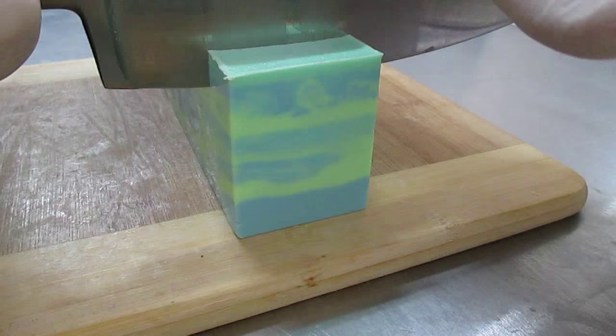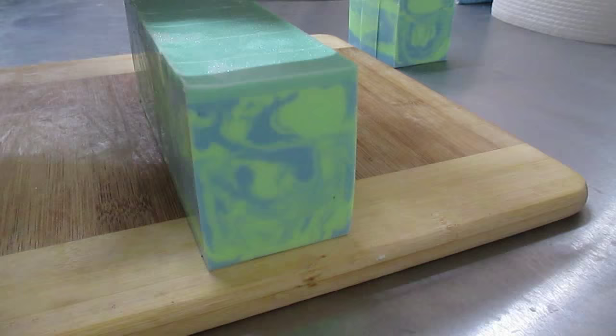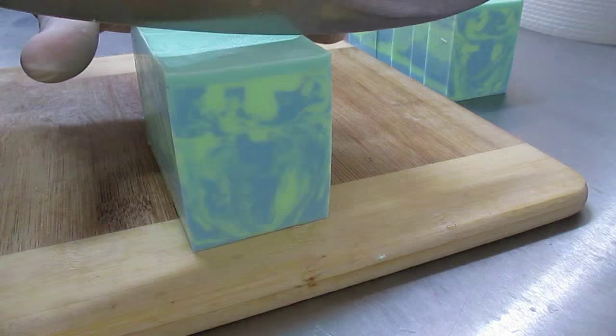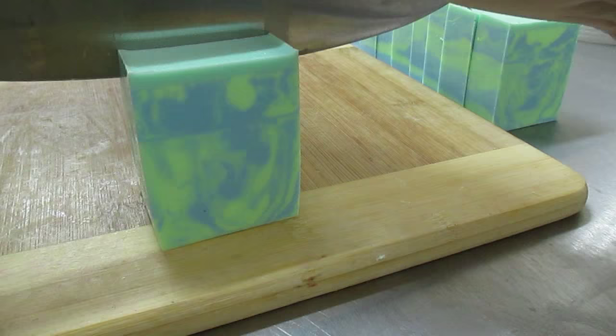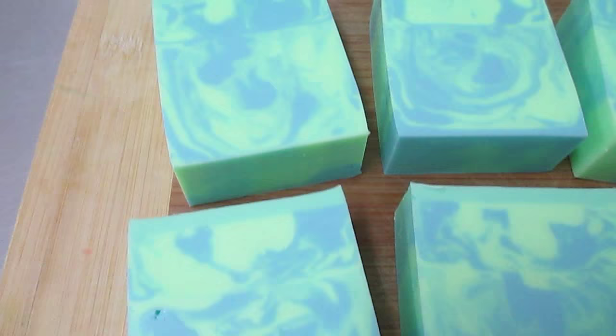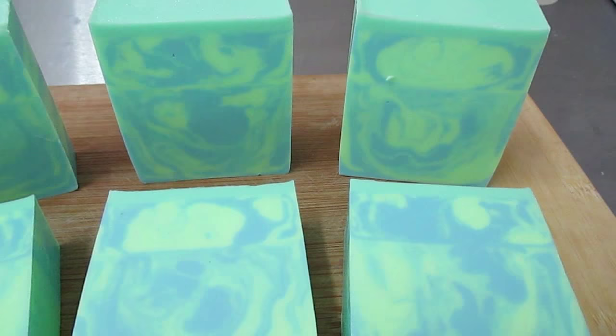Let's see what it looks like when I cut it around. For those who've been following me for quite some time, you'll know that I've been looking and training myself to get this pattern. And it's come out perfectly this time. Really happy with this one.